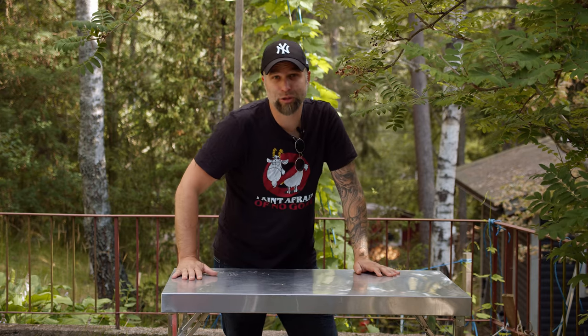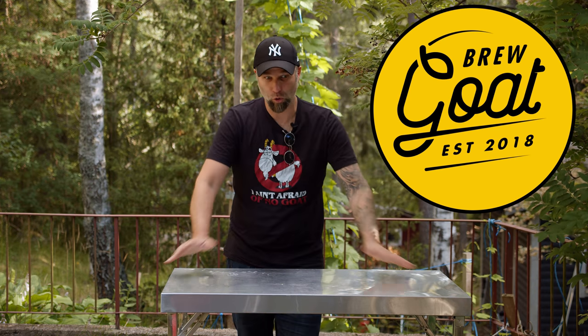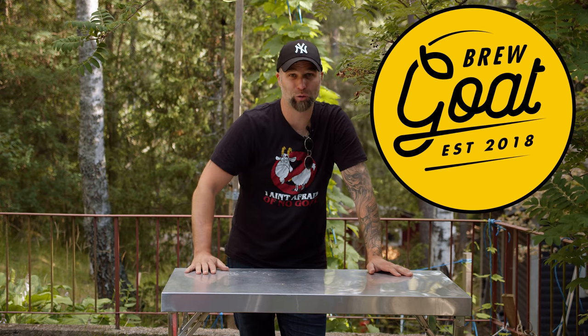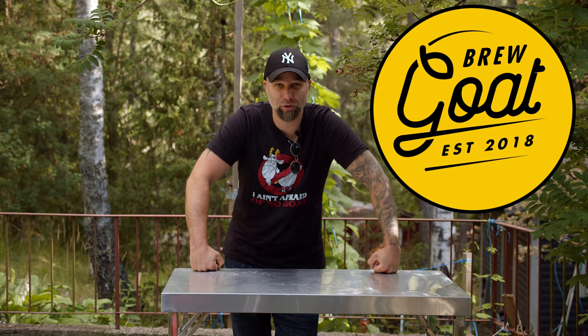This video is sponsored by Brew Goat. Brew Goat is a Swedish home brew supplier based in Stockholm, Sweden, but they ship all over Europe. Go check them out — first link down in the description. Back to Dr. Hans and the brewing of the Lutra Kveik Pilsner, and then we'll meet up here and try the beer.